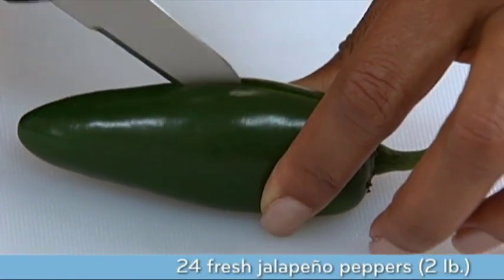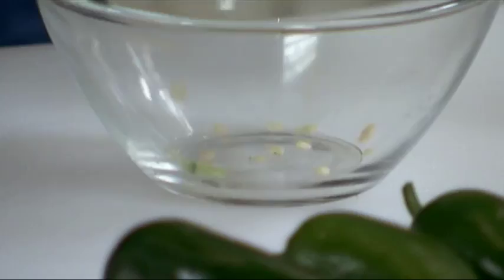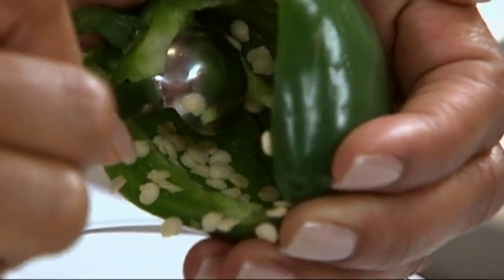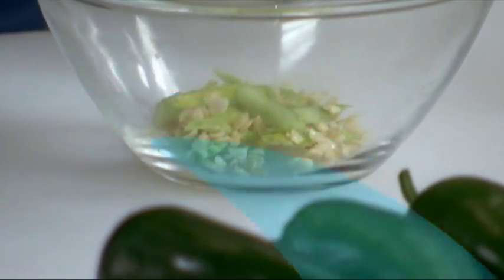First, cut a slit lengthwise in each pepper. Scrape out the seeds and veins — they are what make the peppers hot. Once you're done with this step, be sure to wash your hands and avoid touching your face or eyes, as the heat from the seeds can easily burn.